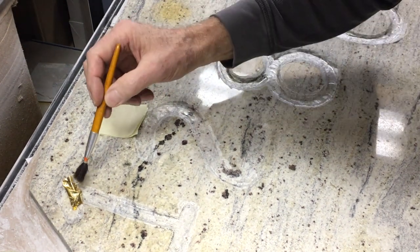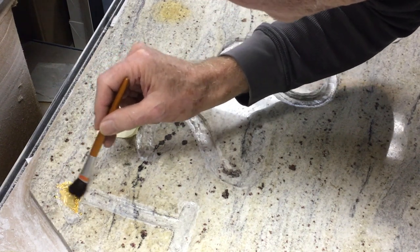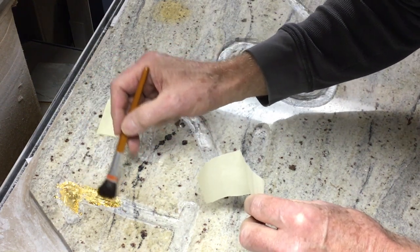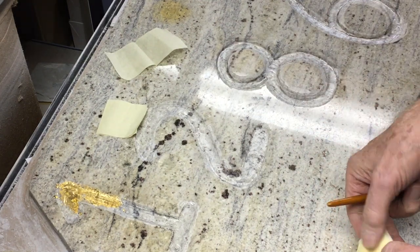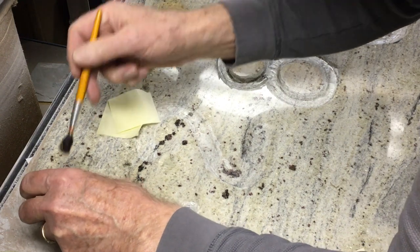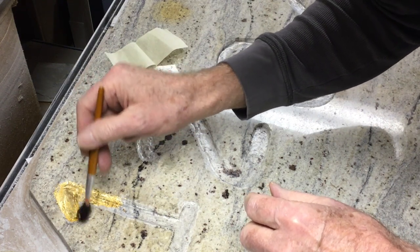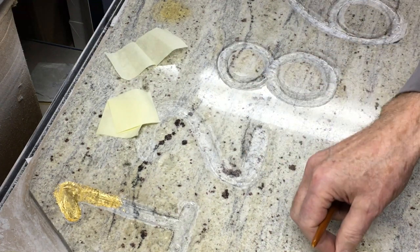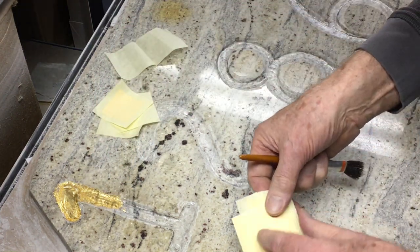It's very, very fine — super fine. This is actually edible as well, so people who want to do cake decorations can use it. This is kind of how it goes: you put it in like that, and any of the excess stuff apparently is supposed to be easily brushed off. It's definitely an art, and I've never done this before, so let's see how it goes.